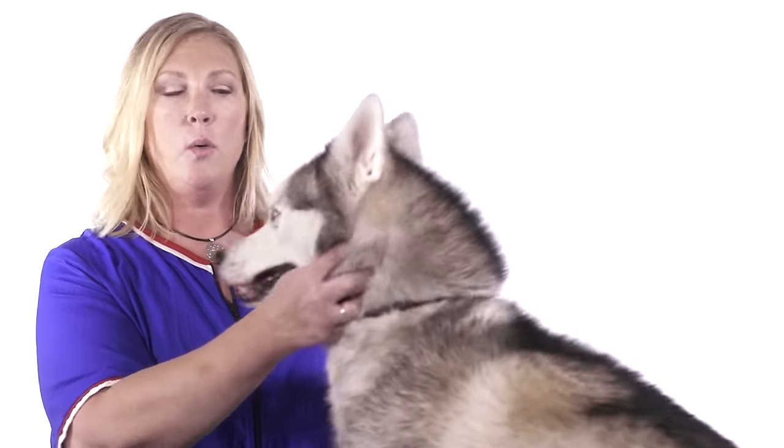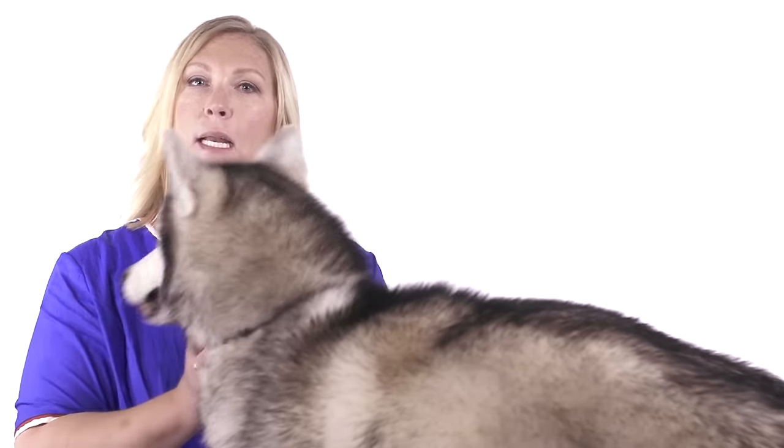Hi, my name is Tammy Seart and I am a small animal educator for Anda's company, and today I'm going to show you how to use some of our tools. This is Nico and he's a husky, so he's double coated, which requires you to remove the dead undercoat.